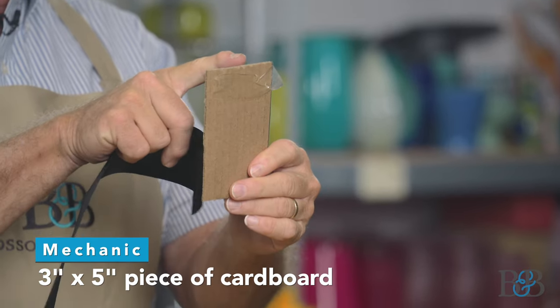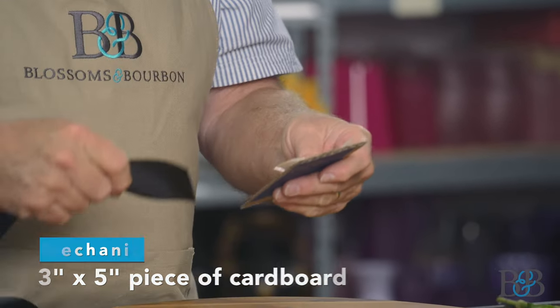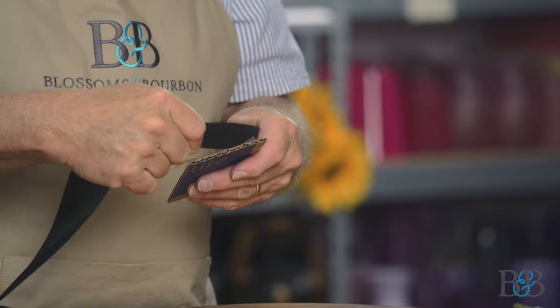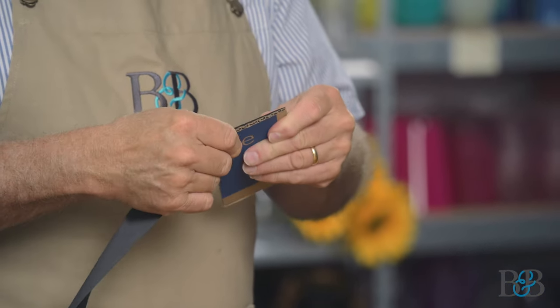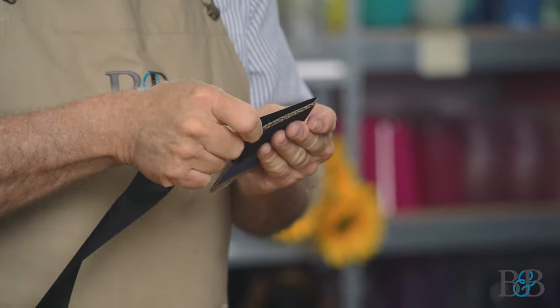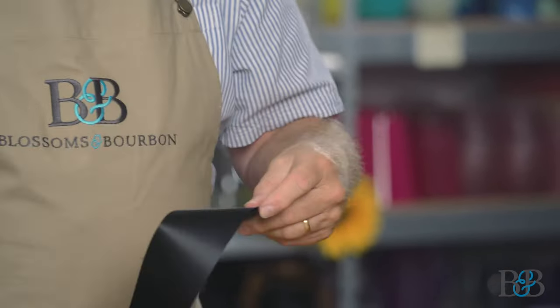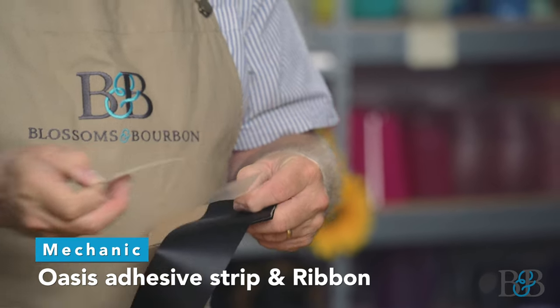We're starting with a piece of basic cardboard, roughly three inches by five inches — index card size. I would not use an actual index card because it's not quite sturdy enough; you need something more rigid to glue to. I've used an adhesive strip from Oasis to adhere some ribbon, and we're going to basically cover the cardboard with ribbon.